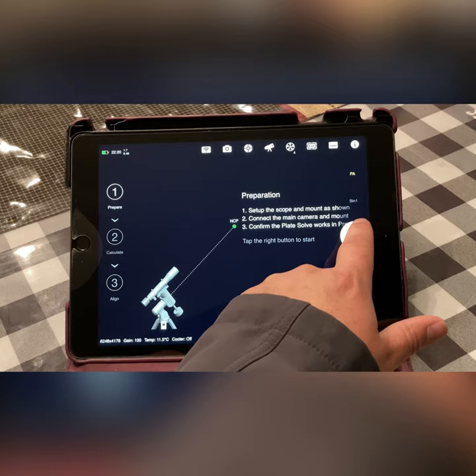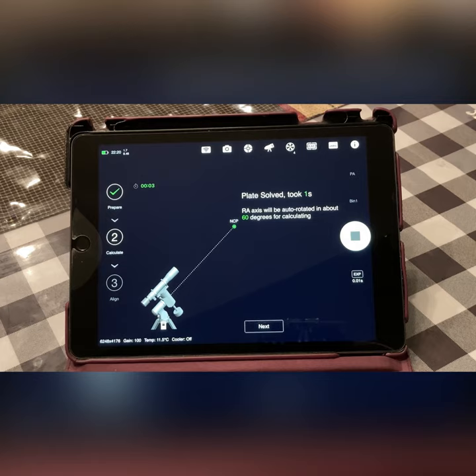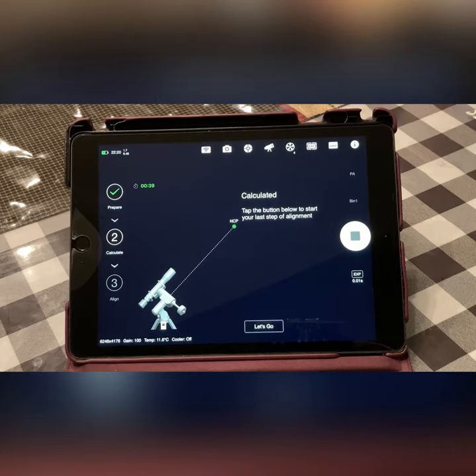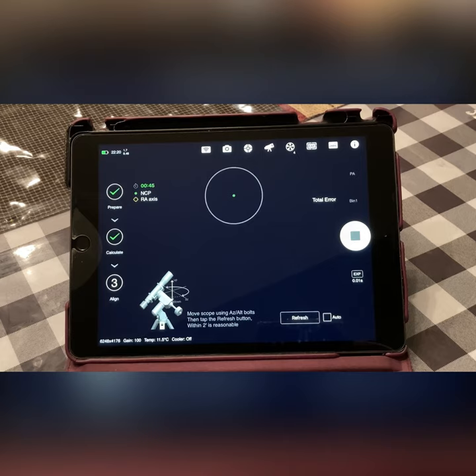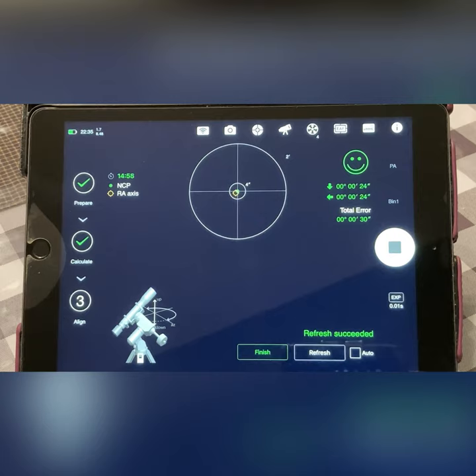We're back now — we push play to get this started. It plate solved and took one second to do so, and now it's ready for the next step. It takes another picture, then calculates where the pole star is. It looks like we're pretty close but have some adjustments to make, so I'm going to go outside and do those adjustments.